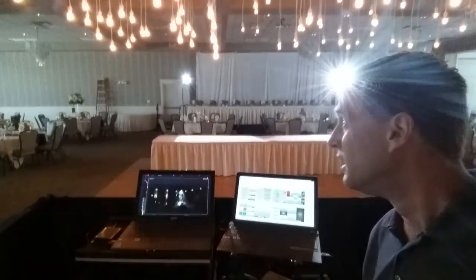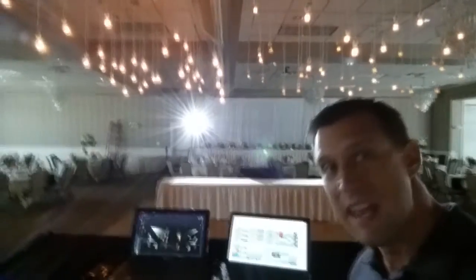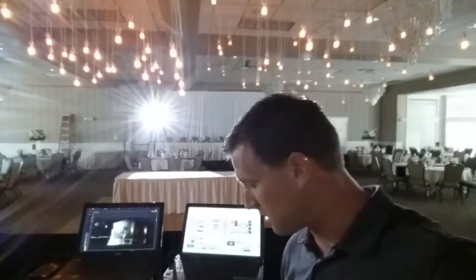You can also see our Edisons that we have up top — we'll just have them on a very nice twinkle. And in the video, you'll see that all of a sudden all the sconce lights go up at a certain part of the song. I'll show you exactly where that is.